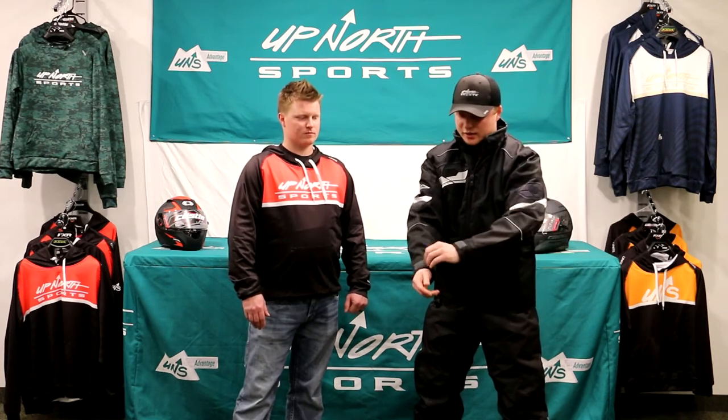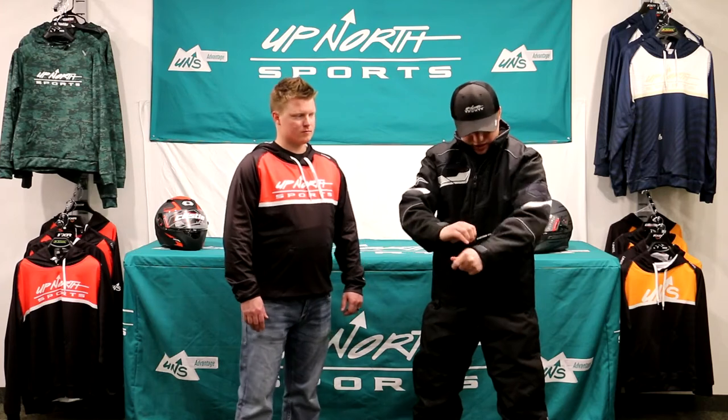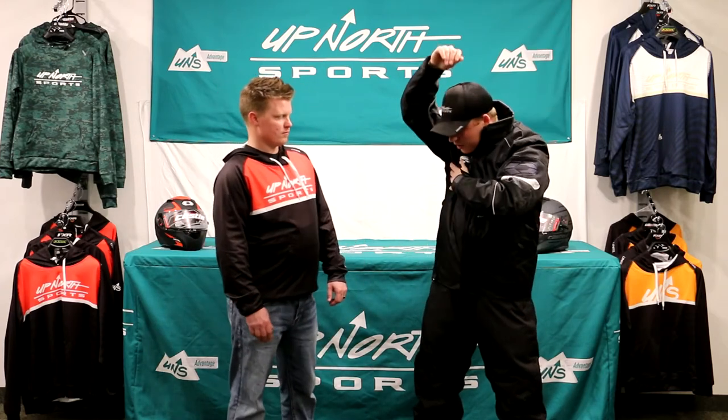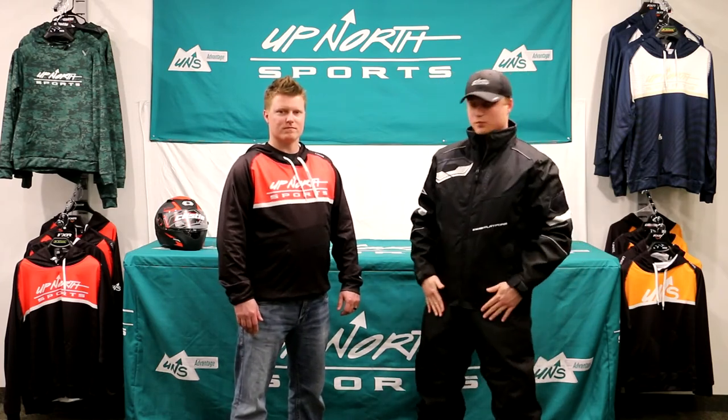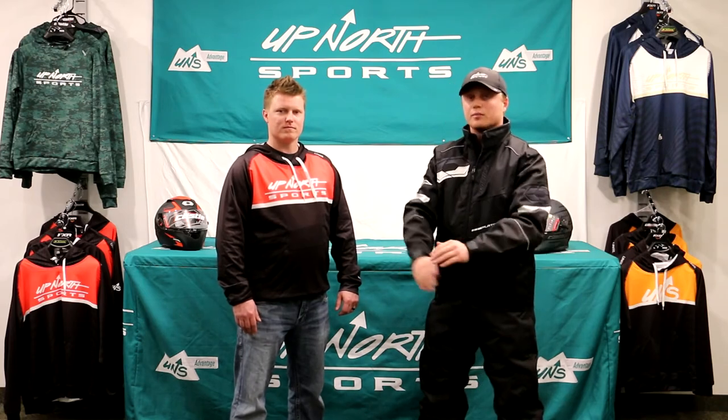Some features on this: it's got adjustable cuffs, and you do have armpit vents underneath on each side. You've got your side pockets right here. It's going to be a really warm jacket — a good entry-level jacket for guys who are trying to get into the sport. For the price of it, you really couldn't beat it.